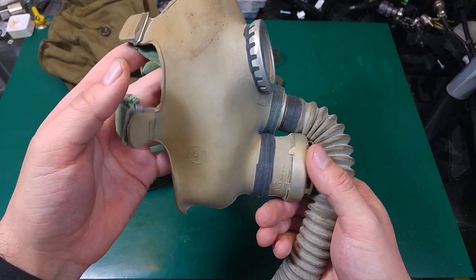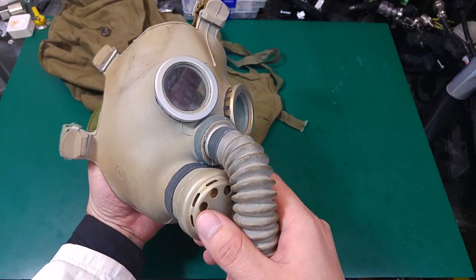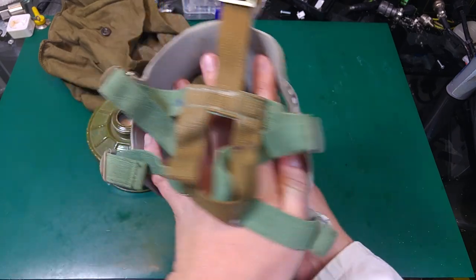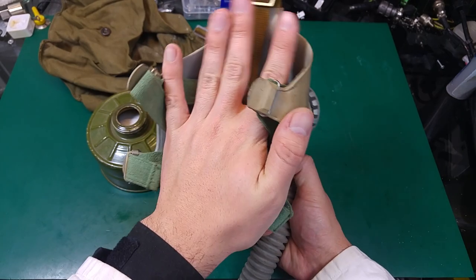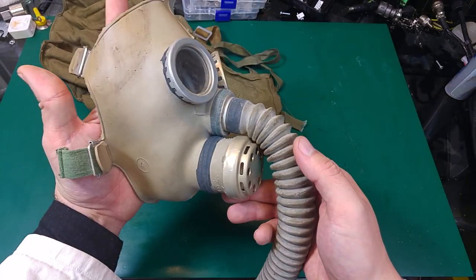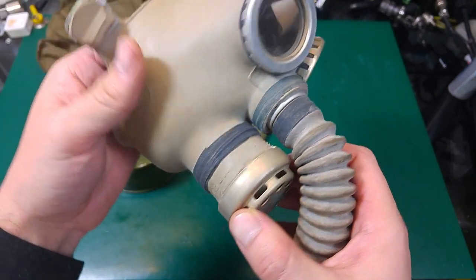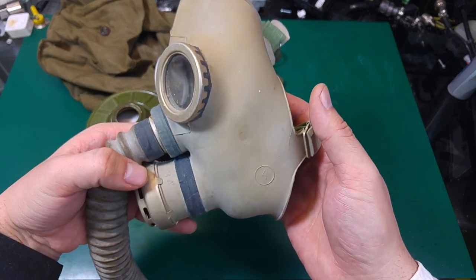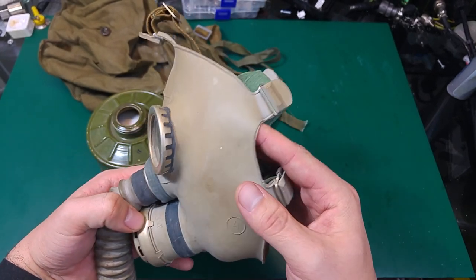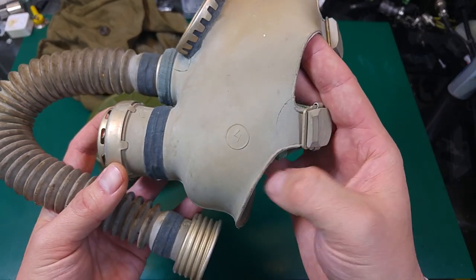Over here we've got a size marking, and even though it's a size four which is quite large, you won't be able to put it on yourself — it will only fit a child. Over here we've got some markings. This is new old stock; on eBay I saw people saying that this is a PDF-7 mask, but I'm not 100% sure about that.